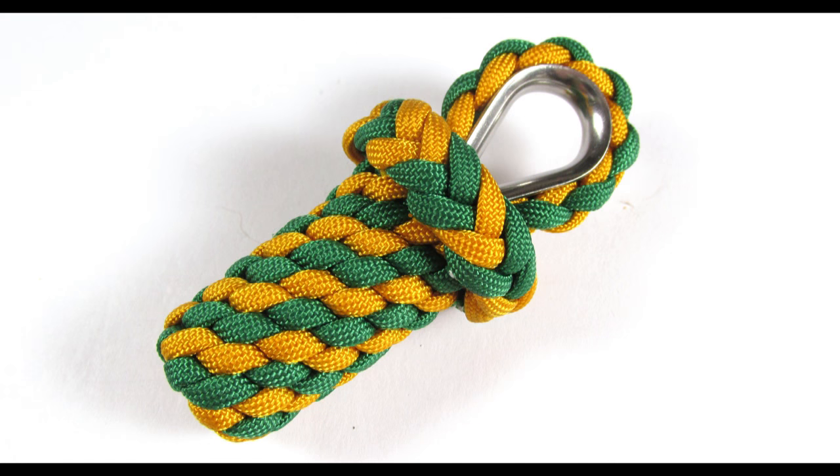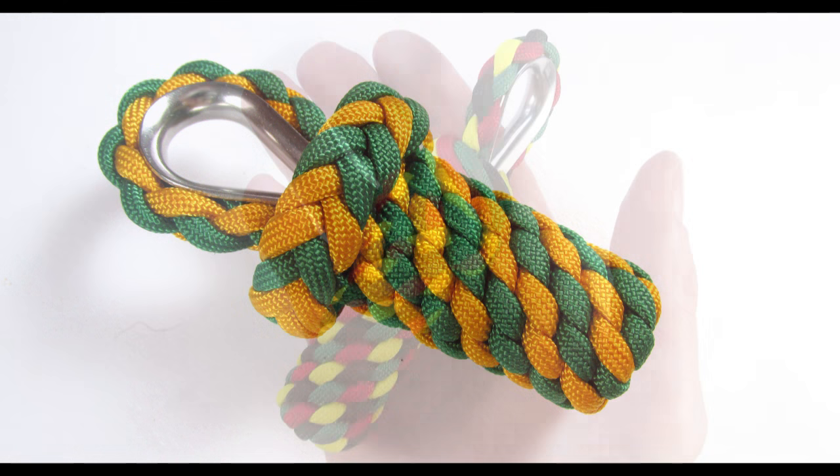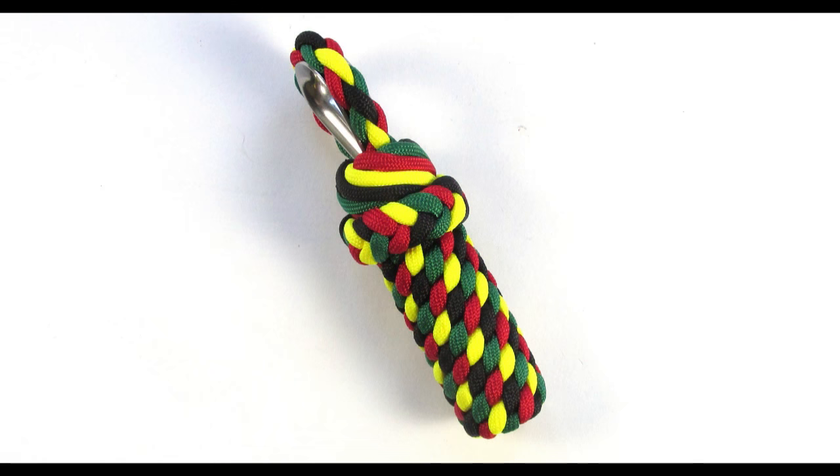Hey guys, Mark here. I hope you are all doing well. In today's tutorial I would like to show you how to make a boat fender key fob. It is named such because it basically looks like a boat fender, which is an item that is used to prevent boats from crashing into the dock because of the waves.